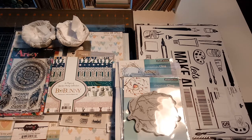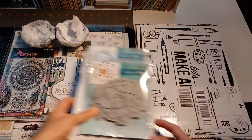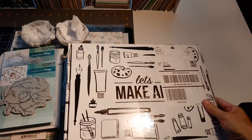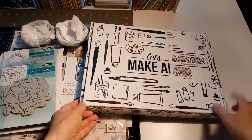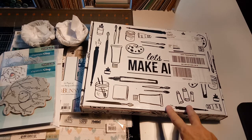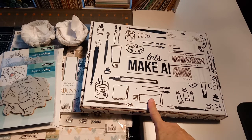Hey guys, Terry here. I wanted to do a quick video of some new things I have purchased. First one I'll talk about is this — a friend introduced me to Let's Make Art, and this is my first monthly box that's been delivered. I haven't opened it yet; I'll do another video unveiling it — that's probably my next video.